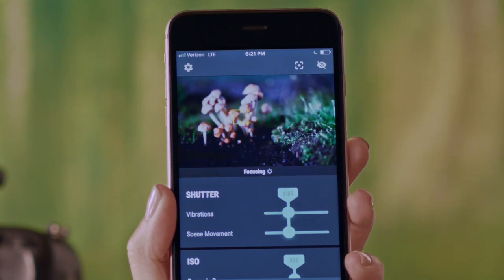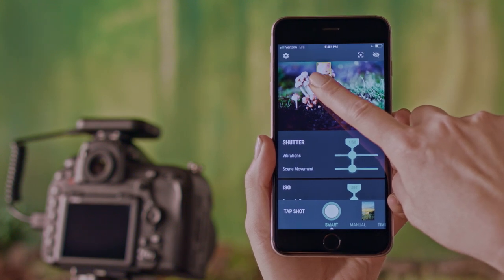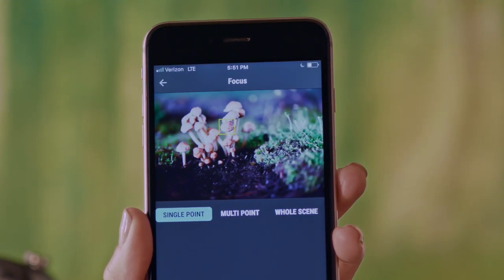To set the focus, simply tap the Live View image. For more precise focusing, tap and hold to see a magnified image of your subject. You can access other focus modes using the focus screen icon in the upper right.